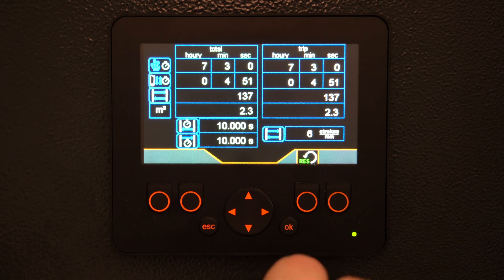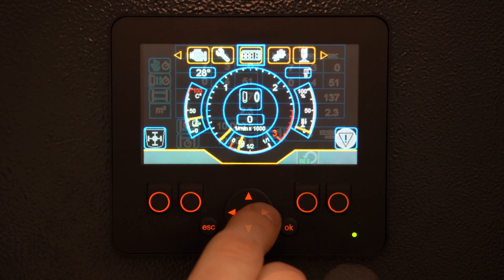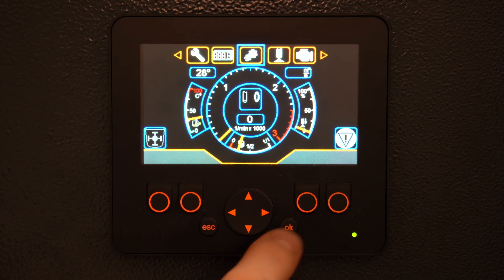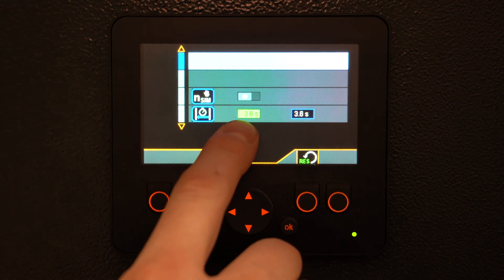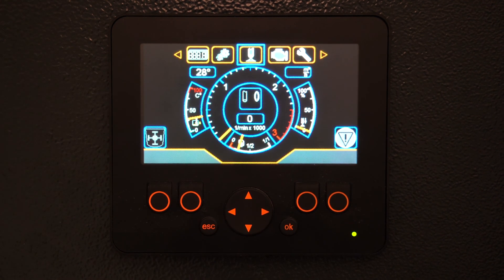On the right-hand side you have a resettable trip meter. Using the four-way directional keypad for our banner menu, we hit OK, and here we can see things like our physical strokes per second. It's a pretty simple screen, very easy to navigate — gives you all the readouts that you need for your engine as well as your pump itself.